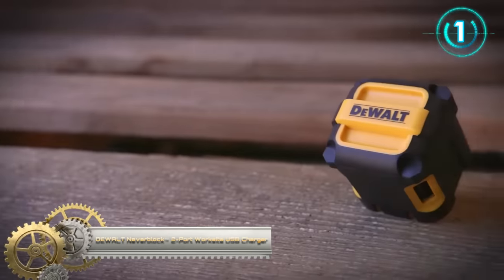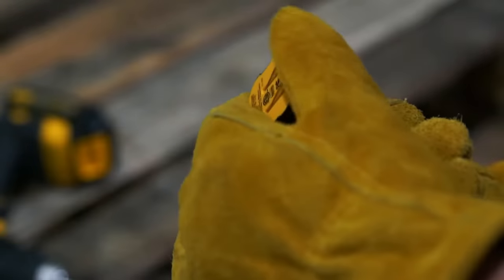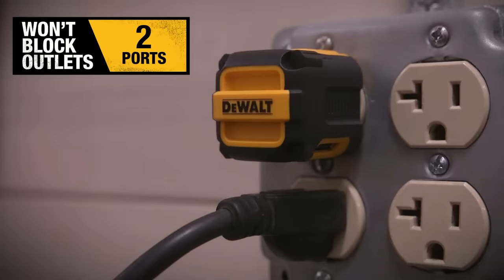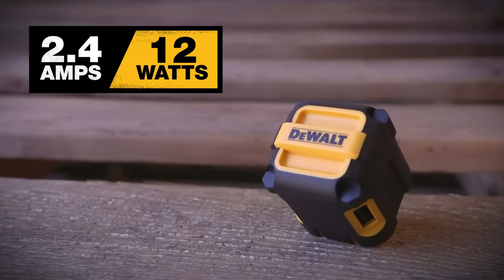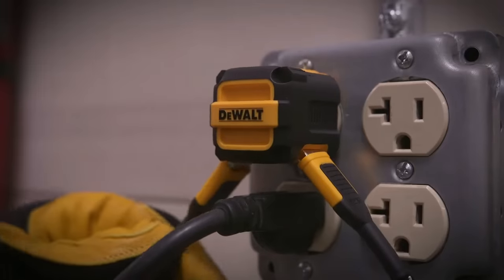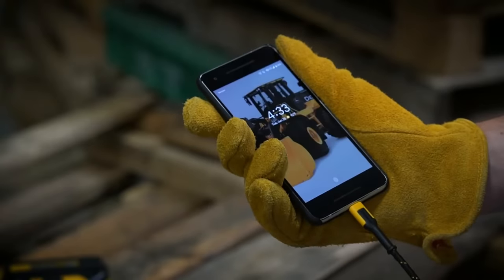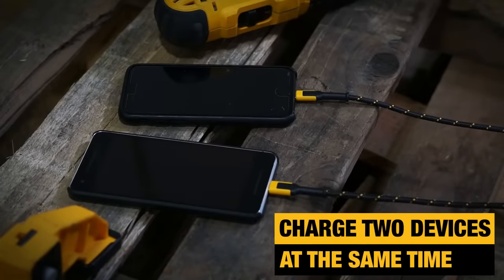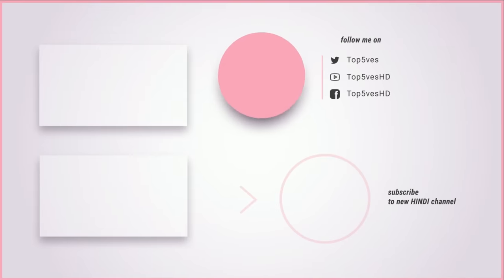Dualt Never Block 2-port worksite USB charger: charge your USB devices with the Never Block 2-port worksite USB charger, which keeps adjacent outlets free. The USB ports are placed on the edge of the charger, allowing you to connect charging cables without obstructing nearby wall plugs. Technology within the charger automatically detects and delivers an optimized charging rate unique to the connected device.